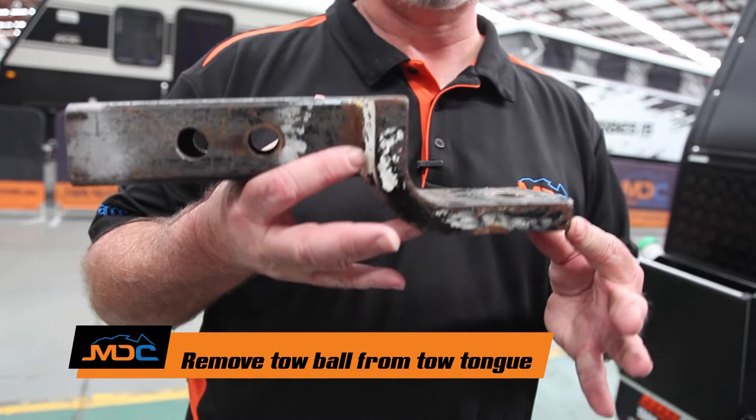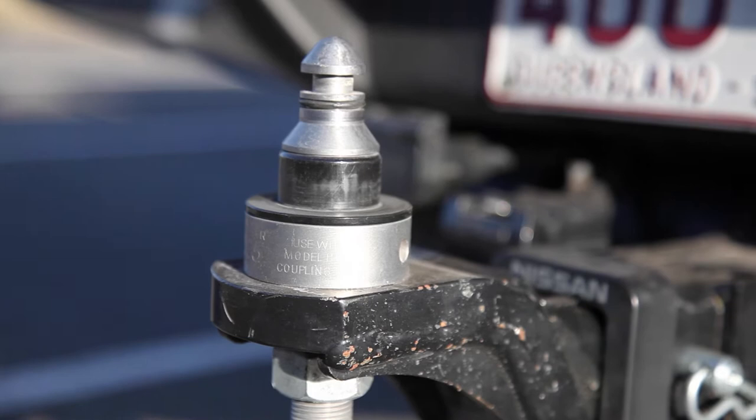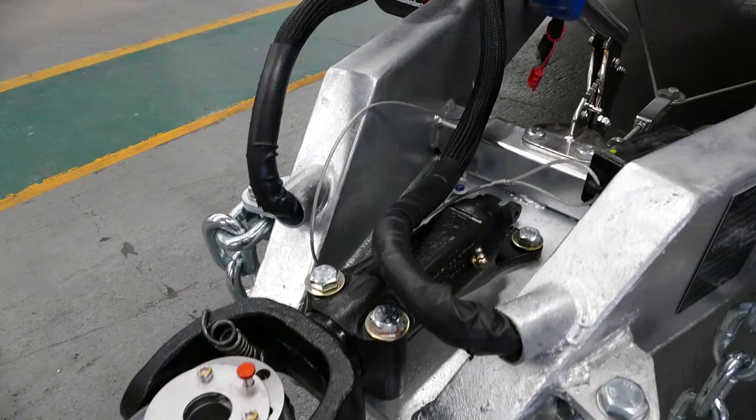You also need to remove the tow ball off your car. Your tongue needs to look like this when you turn up — ball off — so we can attach our receiver that goes on the DO35 or poly block, whichever, so we can get you on the road.